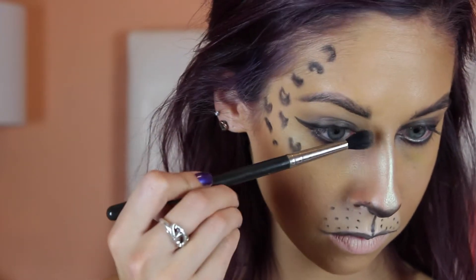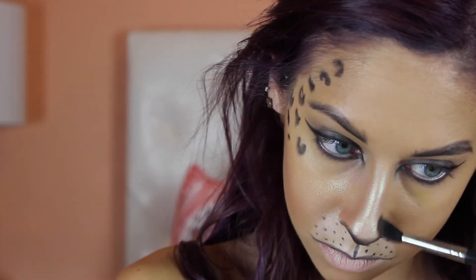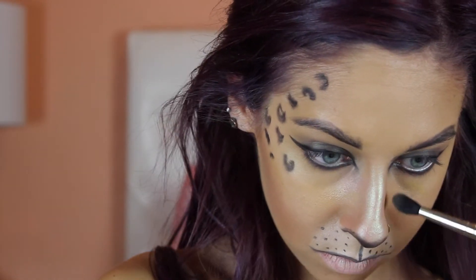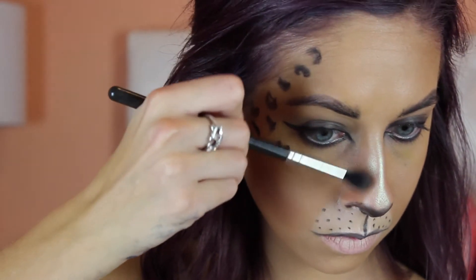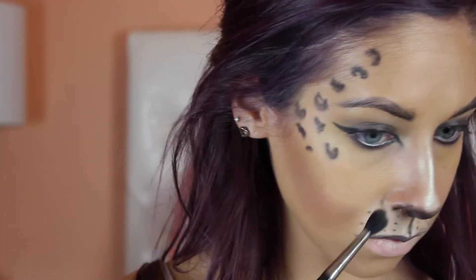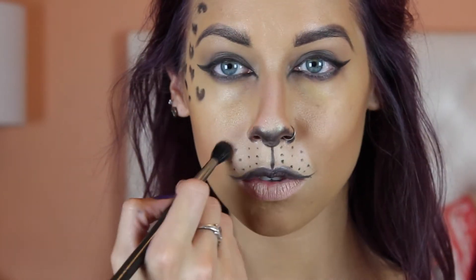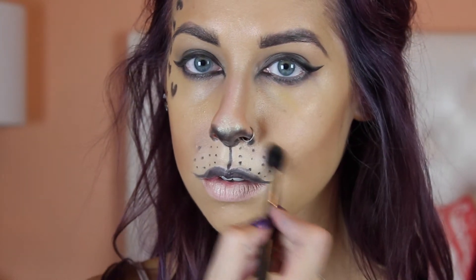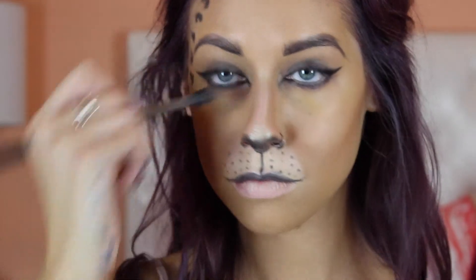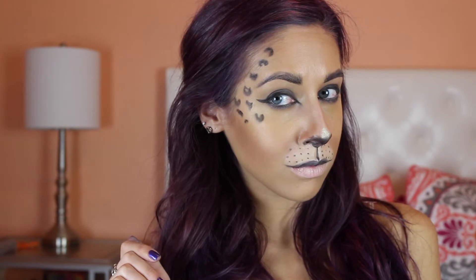I'm going back in with that MAC bronzer and a smaller brush, just defining my nose a little bit more and defining my cheeks a little bit better, since it was harder to get in there and not mess up that concealer with that big fluffy brush. And this is the finished look! I hope you guys enjoyed this tutorial. Until next time, see you guys soon.